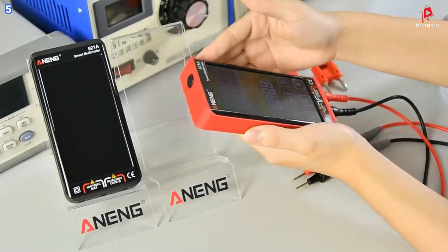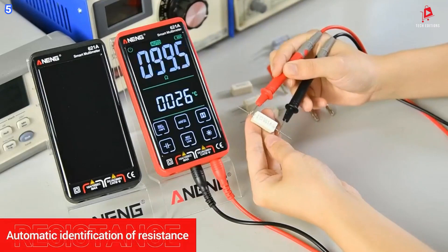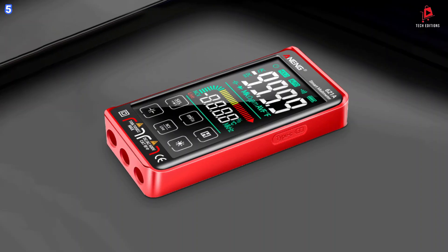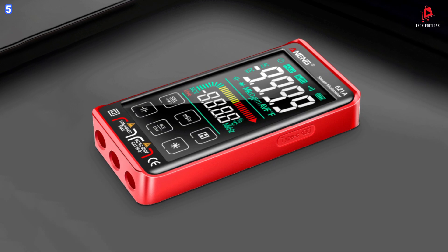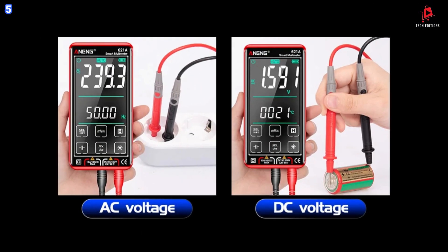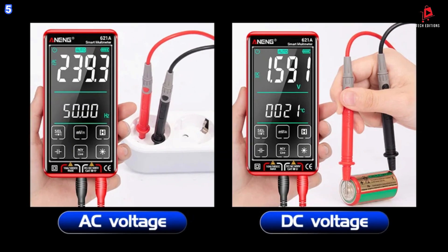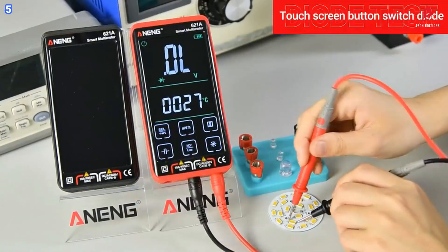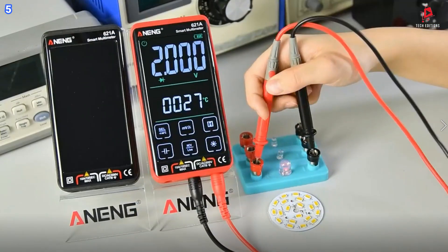It ensures accurate readings across a variety of tasks, from measuring voltage to checking current, resistance, capacitance, and temperature. One standout feature of the Anning 621A is its true root-mean-square measurement capability, which guarantees precise readings of current, voltage, and resistance, no matter the waveform.